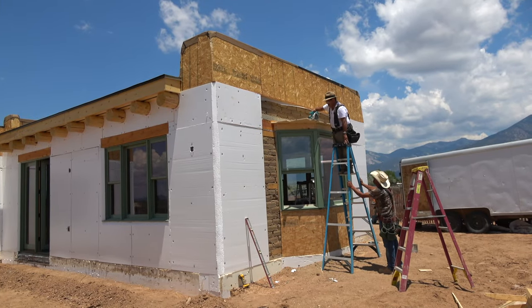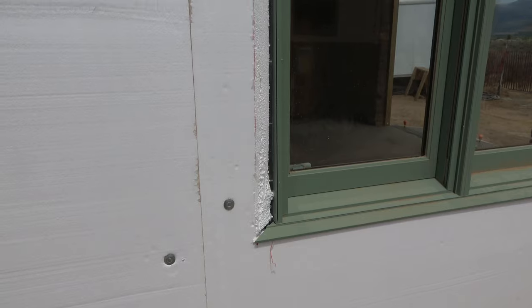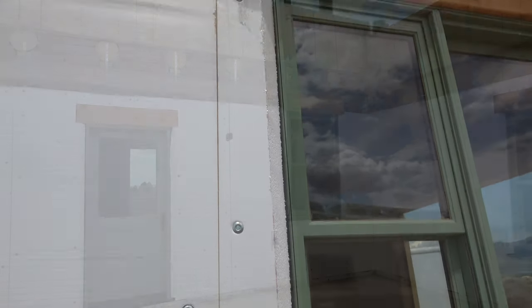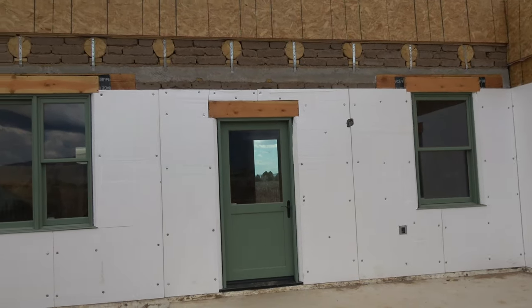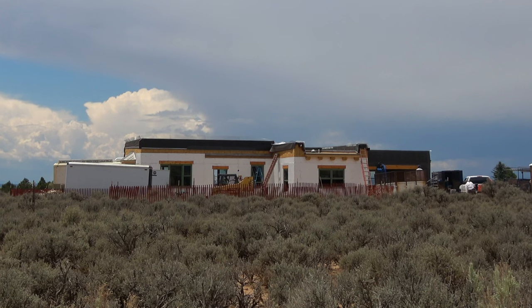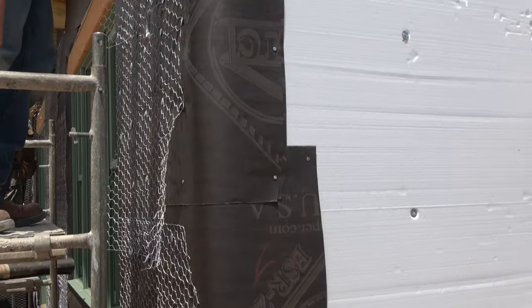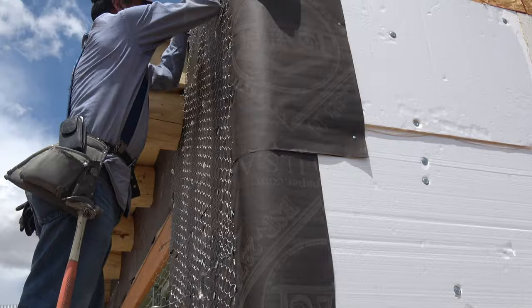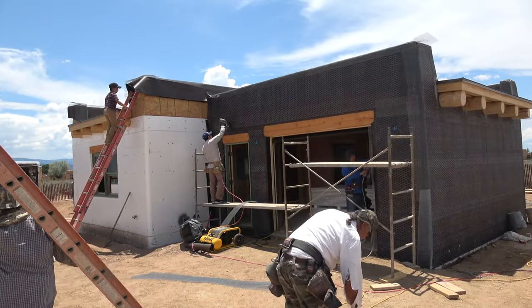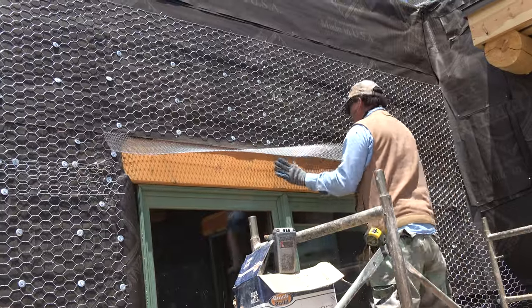After the house is constructed, we put two inches of foam — it's an R11 — on the outside of the building. It acts as a thermal break to the adobes. Once the house is wrapped in paper, a stucco netting is nailed to the adobe. It's nailed through the two inch foam and into the adobe brick. Corners are covered with lath and the windows are wrapped with lath as well.